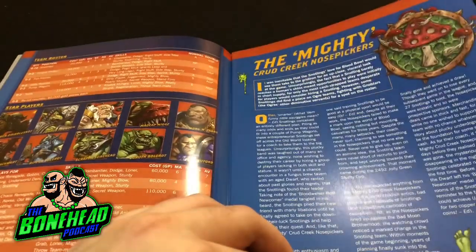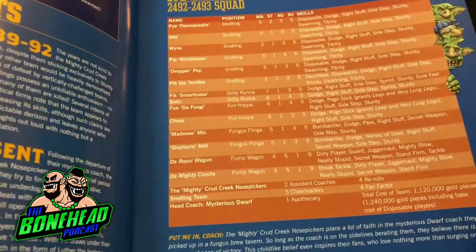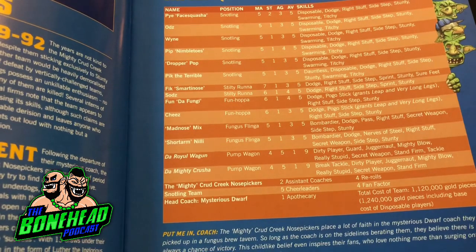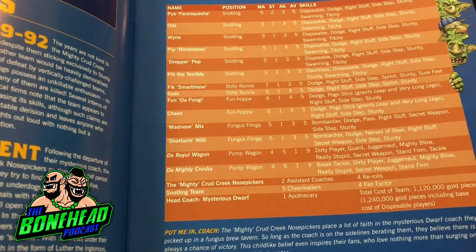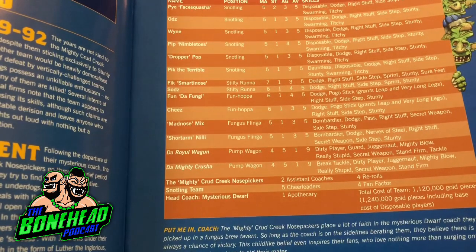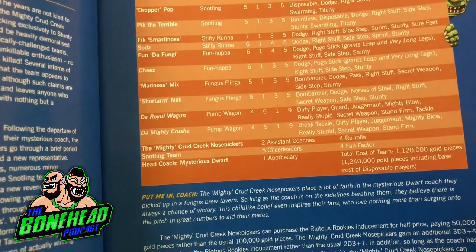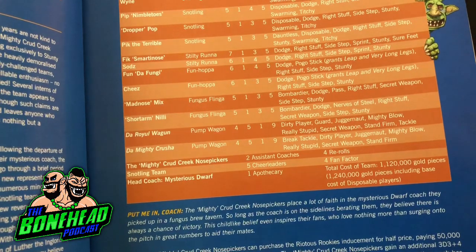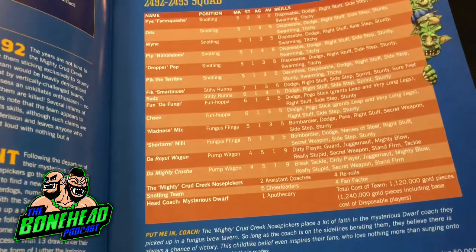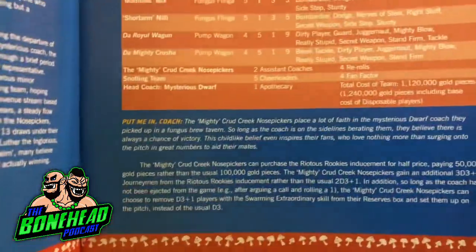And here's the feature team, the Crud Creek Nose Pickers. You've got the Highlights, the Fungus Flinger. Unsurprisingly, none of the Snotlings have got a skill up apart from Pick the Terrible who has Dauntless. I am a big fan of Dauntless on a Snotling - I went to Birmingham Brawl a couple of years ago and my entire goal was to sack the ball carrier with a Snotling, which I did. Stilty Runner with Sure Feet, that makes sense. For Fan Factor and rerolls, the team is only 1.12 million - normally Hall of Fame teams are around two million. This team is a real small team, which doesn't surprise me because they've got really small players.